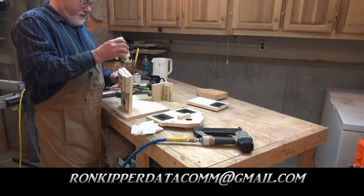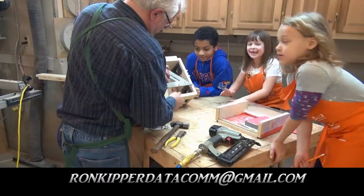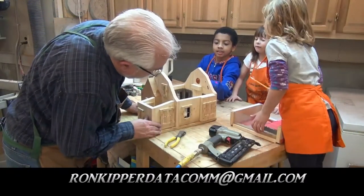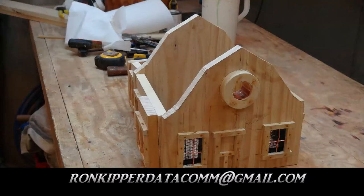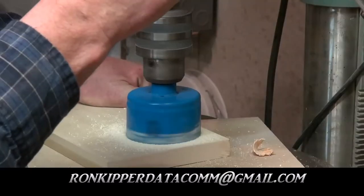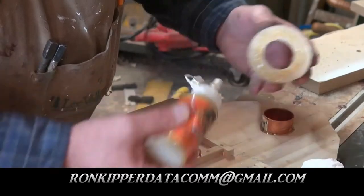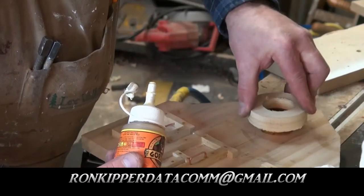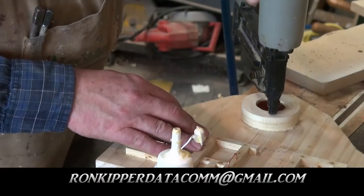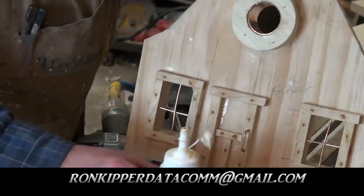As you can see, I've got some help in the shop this morning. Say hi everyone. Hi! Good to see you, we're here back again. I like to put these little copper rings in — a couple nails — and there you go. One half of the birdhouse right there.